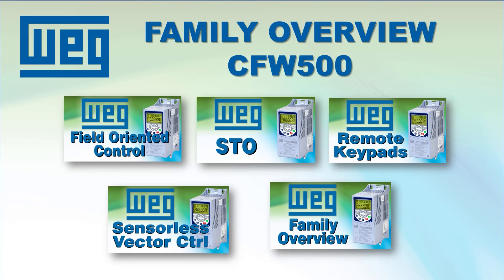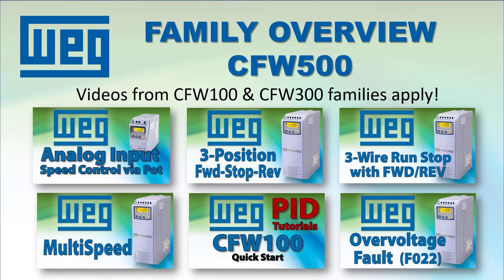AutomationDirect has lots of video tutorials on the CFW500's advanced features to help you get up and running quickly. And since all of the WEG drives use the same configuration parameters, you can also watch the CFW100 and CFW300 videos to learn how to do the basic things on your CFW500 drive.